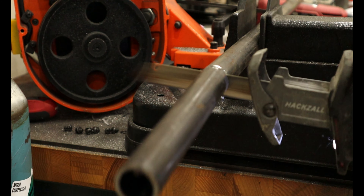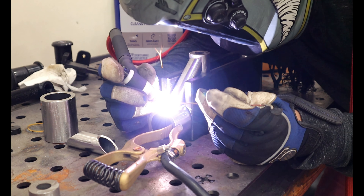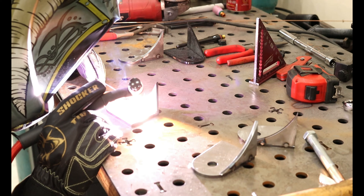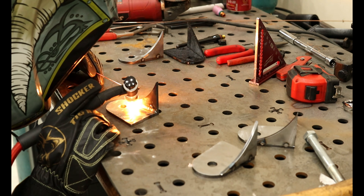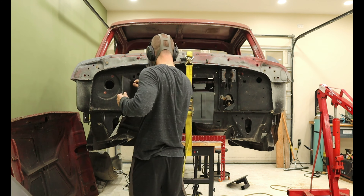To do this, we need to cut DOM tubing to size, cope the tube, tack it together in a jig, and finish welding it up. However, that isn't where the fun stops. We need to make mounts to attach it to the chassis and, unfortunately, cut some metal out of the cab to get the cab to sit over the transmission.